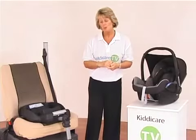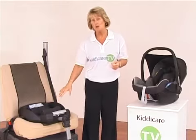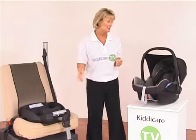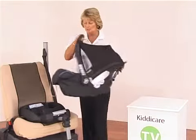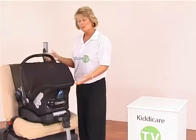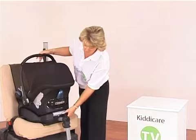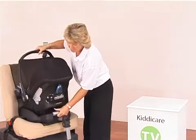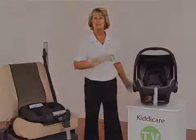Available to purchase as an optional extra, we have the Maxi Cozy Easy Base. This will fit into your car if you have just an ordinary seatbelt — non-Isofix. What it allows you to do with your Maxi Cozy Cabrio Fix car seat is to just line that up, clip it into position — that's all you have to do. And when you do want to take your child out, all you do is squeeze the grey button on the back, and then quick release. That's how easy it is to fit your car seat into your car.